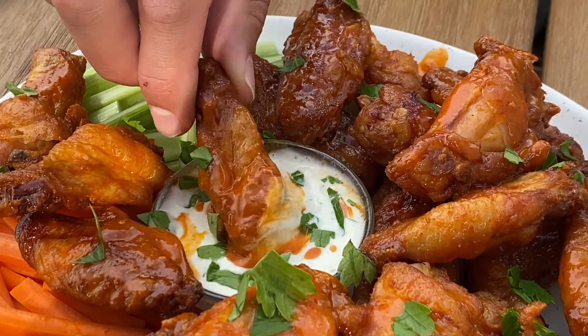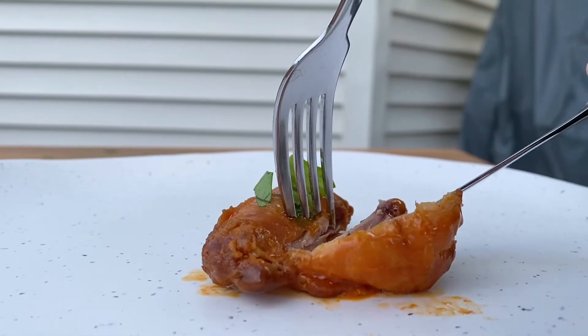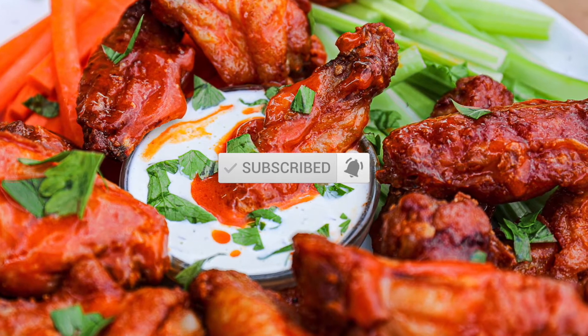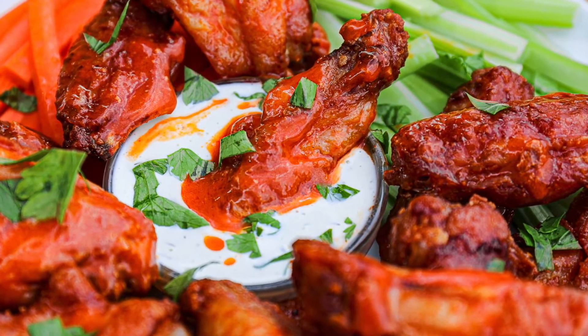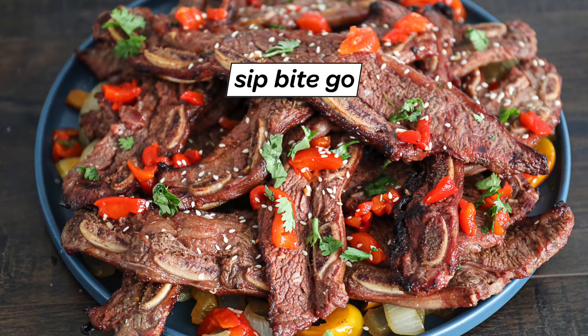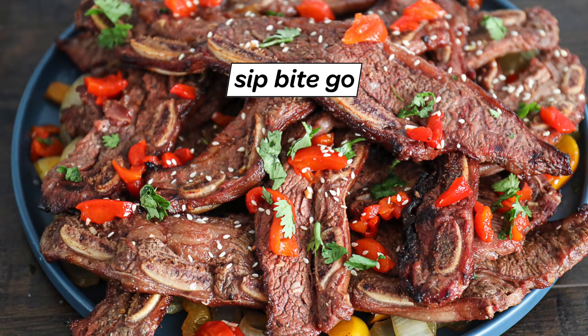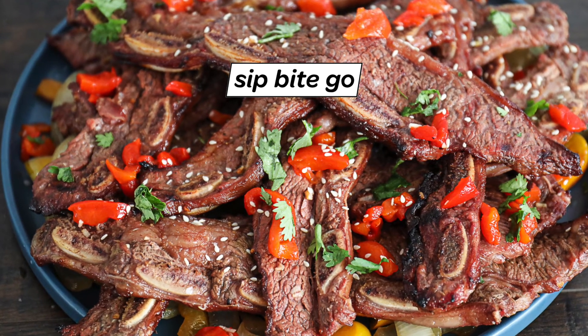For more delicious things to cook, whether you're into outdoor cooking or indoor cooking, make sure to subscribe to the Sip Bite Go channel on YouTube. If you learned something new, give this video a like. Until next time, I hope you have a wonderful and delicious day. Cheers!